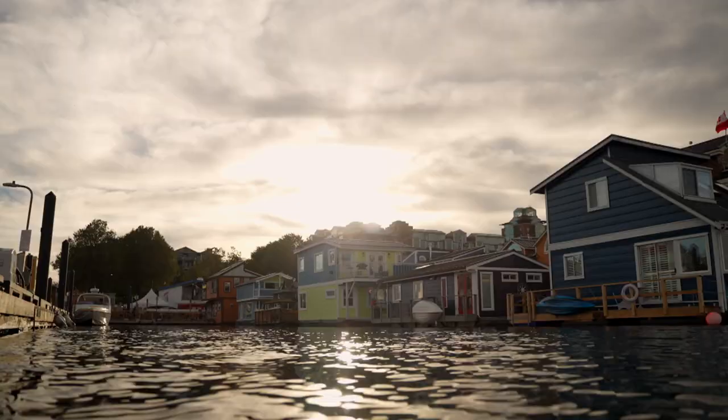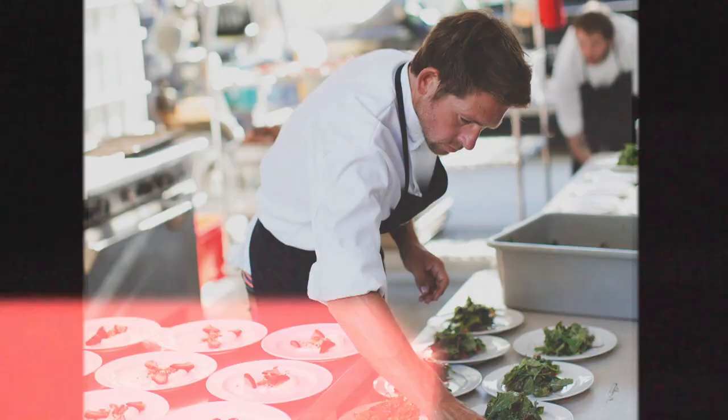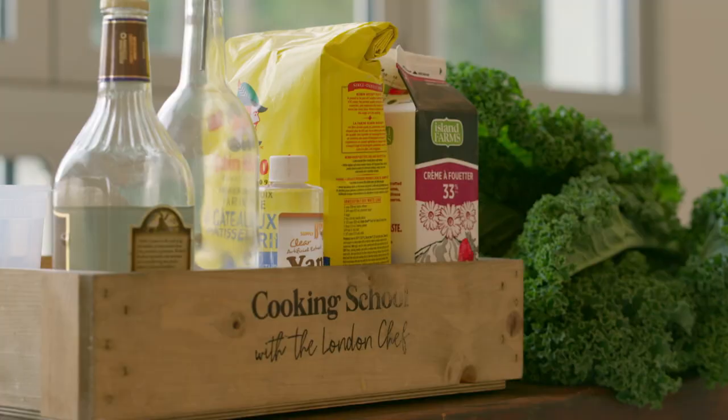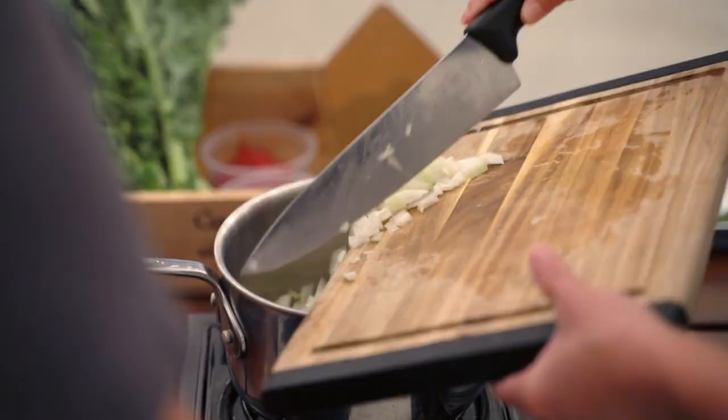On this episode of Dish with Mary, I meet up with London chef Dan Hayes at his home in Victoria. After cooking in many high-end restaurants in London, he and his wife Mikaela moved to Victoria to start a family and the city's premier cooking school, The London Chef, which has taught over 2,000 cooking classes to an audience of over 100,000 students.